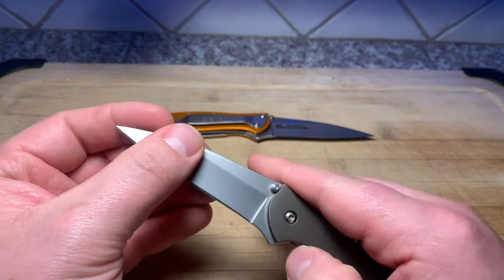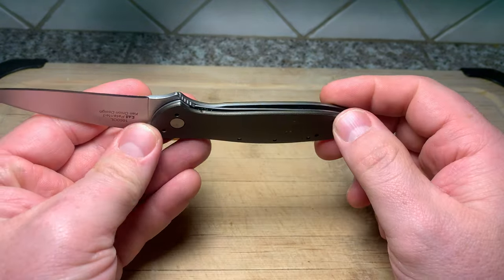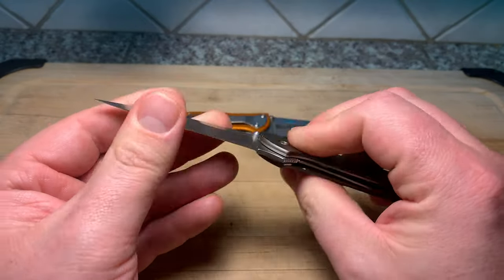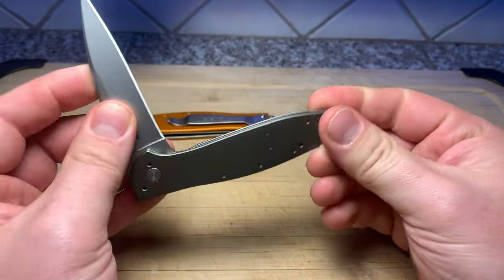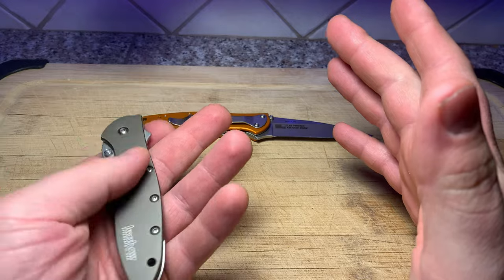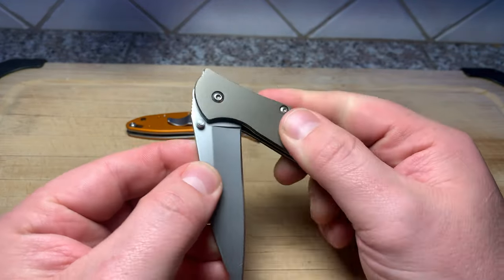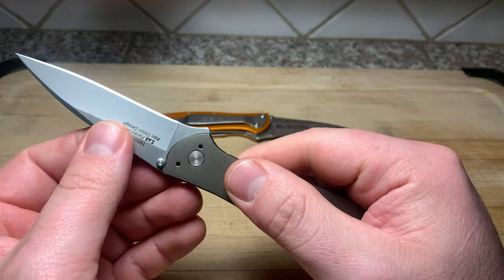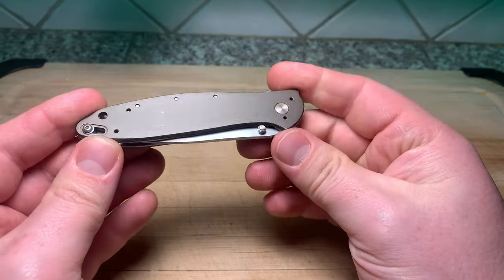A lot of it has to do with that beautiful SpeedSafe actuation system. I love that spring assist. It's a great, fast, and really reliable deploying method. No blade play. I've always loved the SpeedSafe - it is a really lightning quick opening mechanism. You got your flipper tab there, you open up the knife a little bit of the way and then that spring is going to take over and just rip that knife right open for you. Really cool.